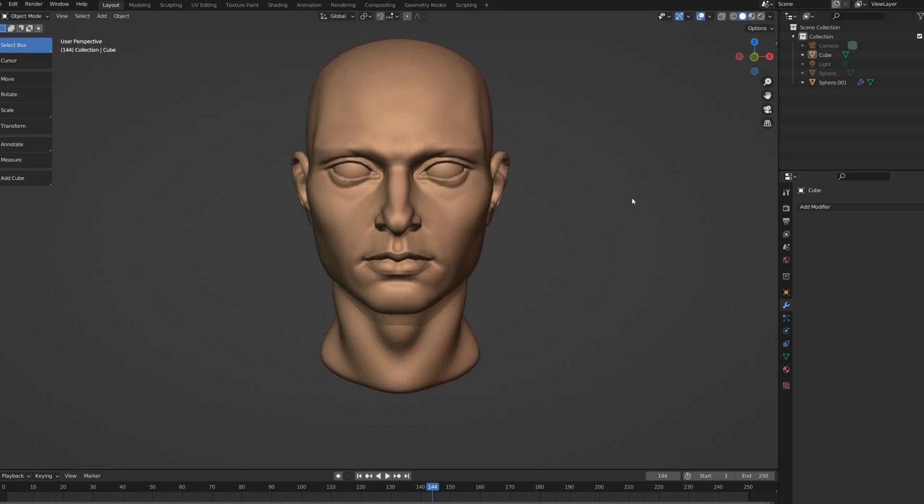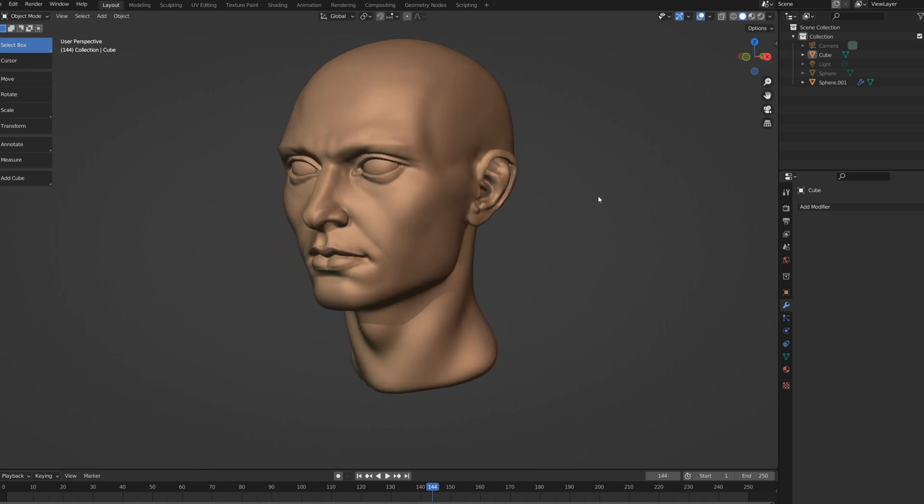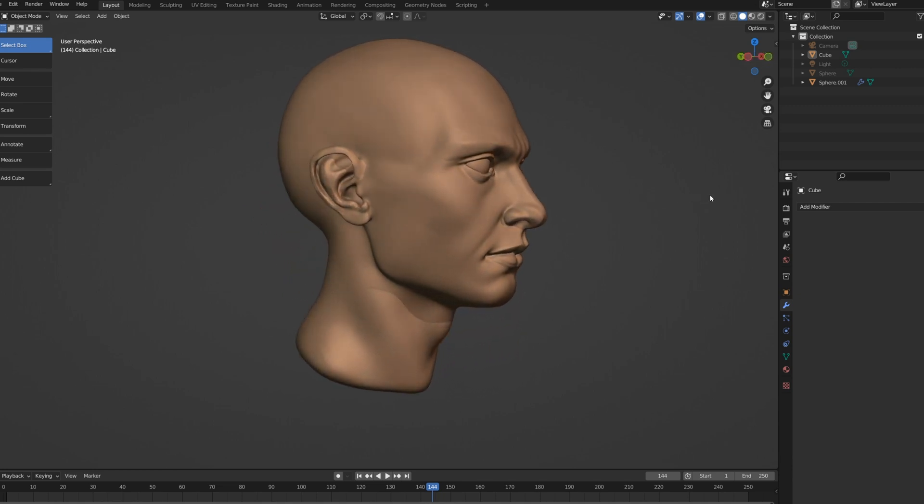Hey guys, in this video I'm gonna show you how I sculpt ears and mouth. So start practicing step-by-step with me and let's get started.